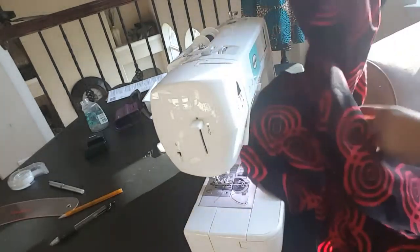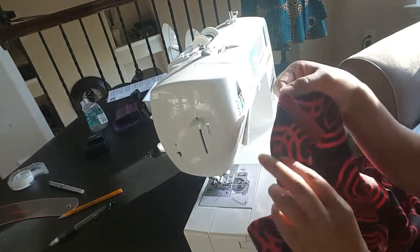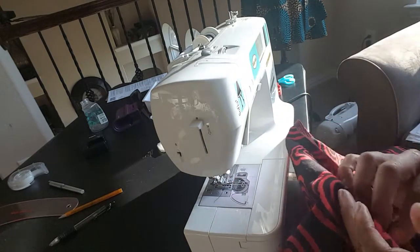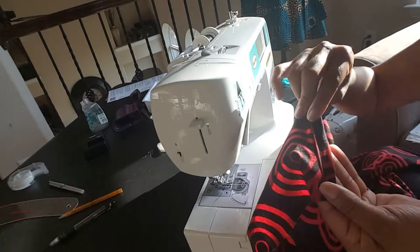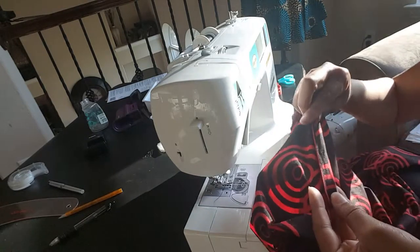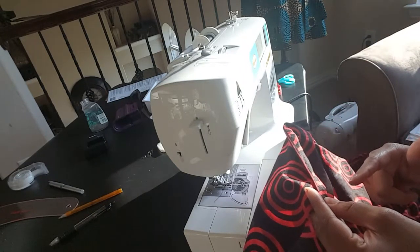We now have the bottom of our dress almost completed. I mentioned how I did not cut off the end of my fabric — that's because I'm going to roll this under twice to create my hem. When you turn it over twice, that edge actually gets lost and goes away anyway, so I'm okay leaving it on there. It gives me extra length when I turn it. I'm going to fold that throughout the bottom, then pin it and sew it.